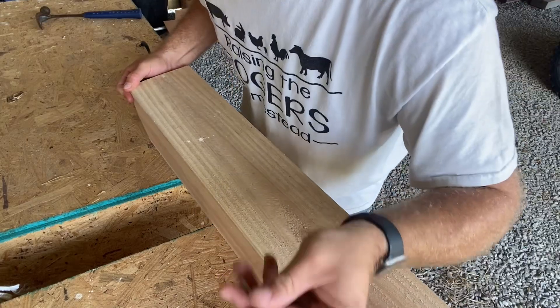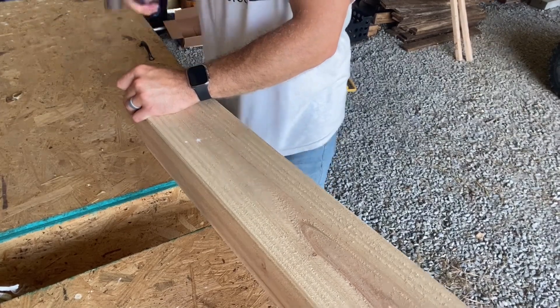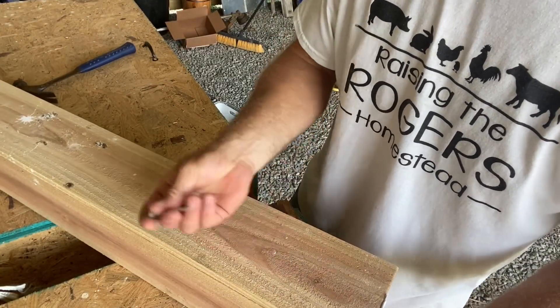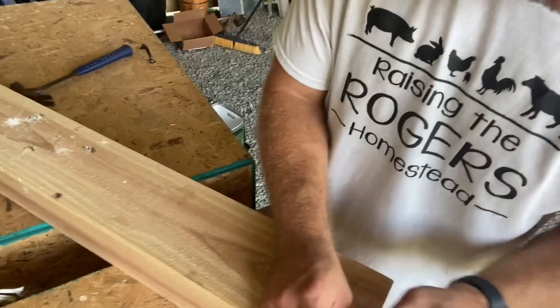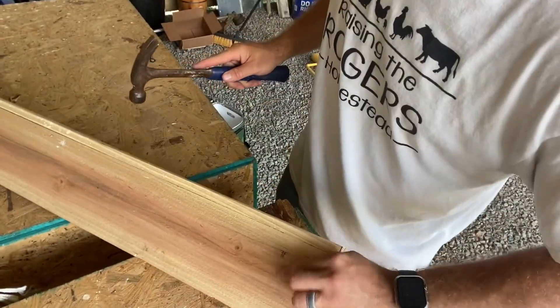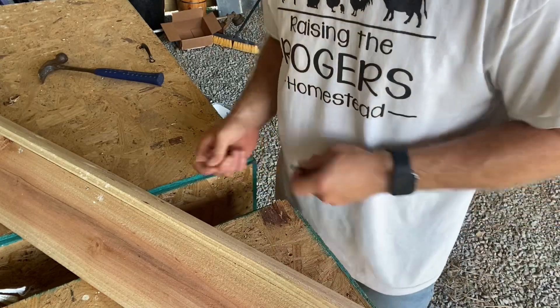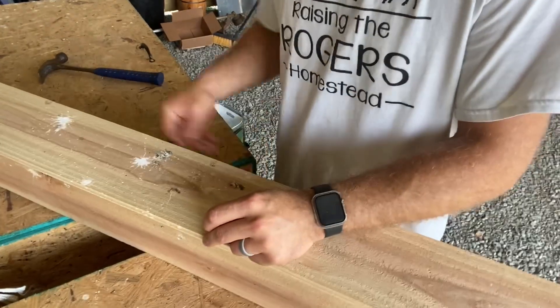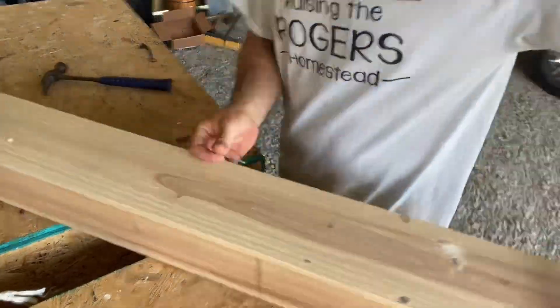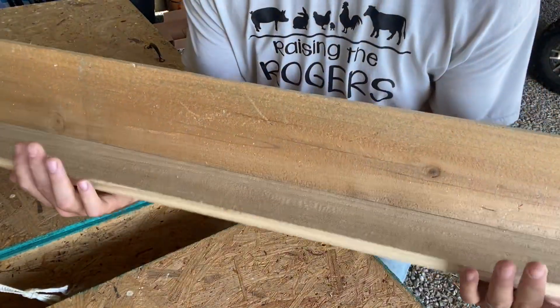All right guys, the first thing you're going to do is put your boards together kind of like this. Just mash them together on both sides, kind of making a V shape, and then we're going to put some nails in it — cheap roofing nails. Put one at each end so that it'll hold together and won't fall apart while you're working with it. We're just going to put a few more in there to hold it together, making a little V shape.